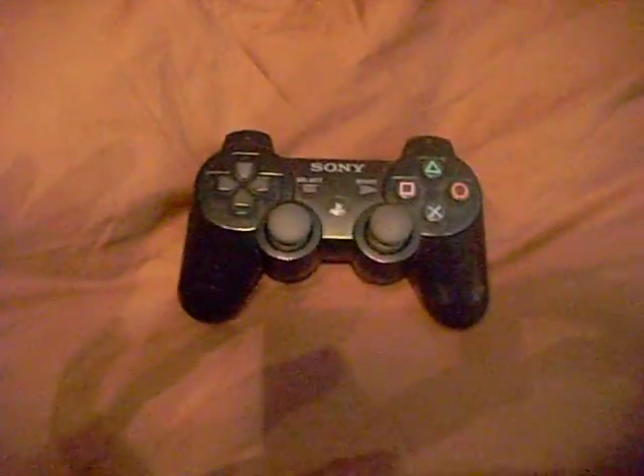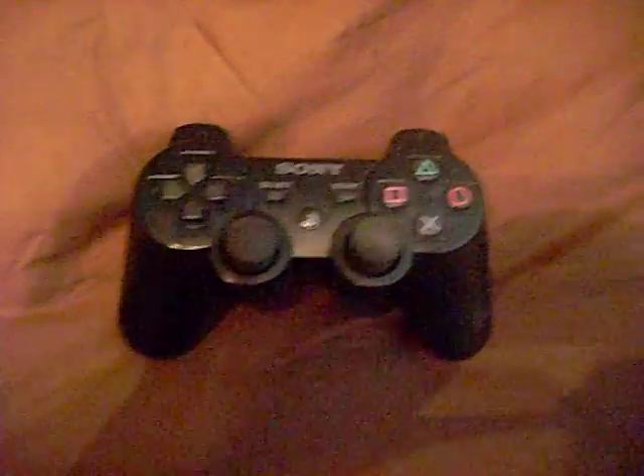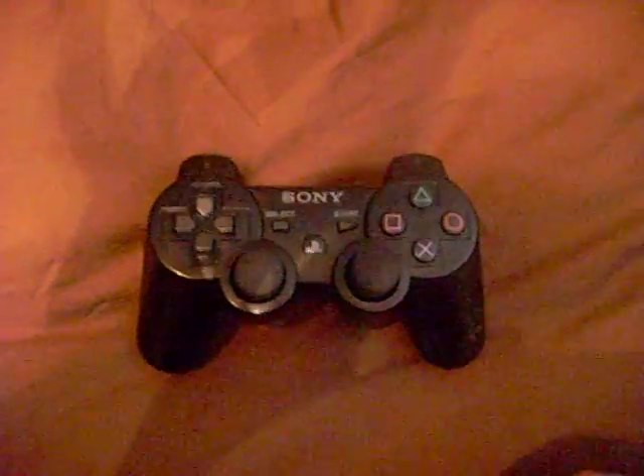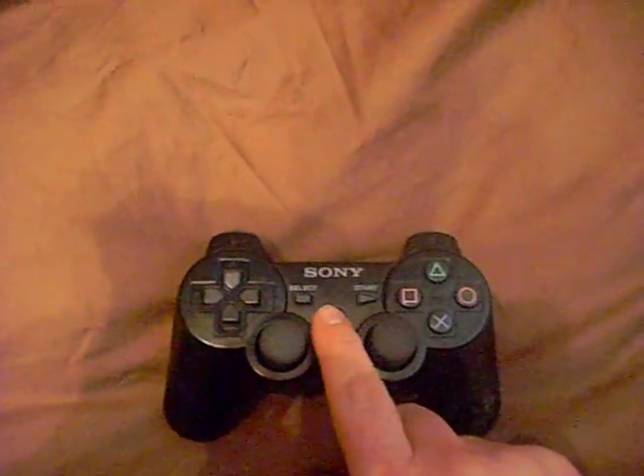Hey, what's up everybody? I just wanted to show the newest mod that I just made to my old 6-axis controller here. I know you've seen a bunch of videos, but I think I did it different so far than anybody that I've seen do it. Check it out.